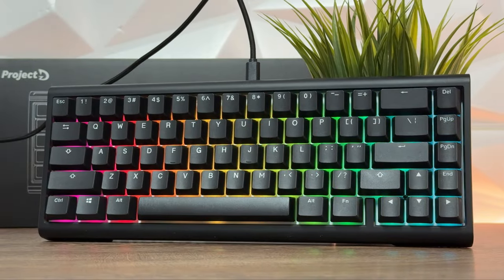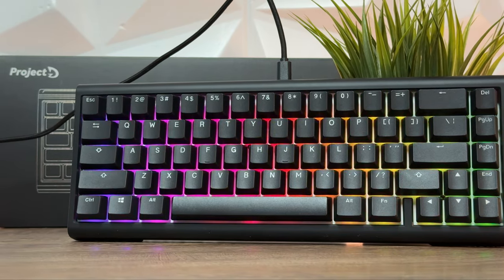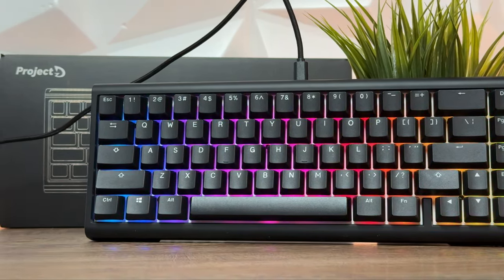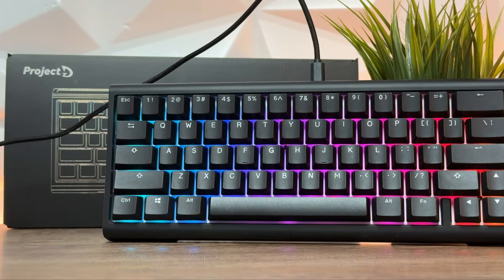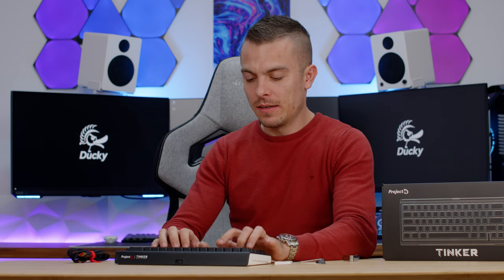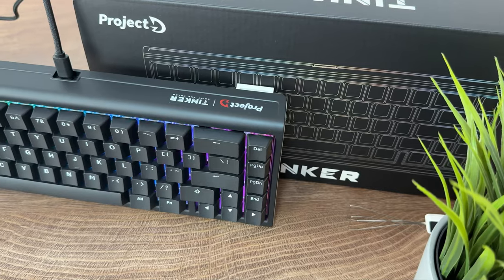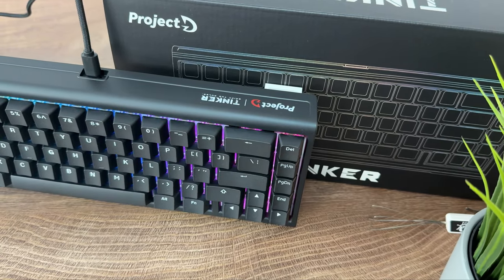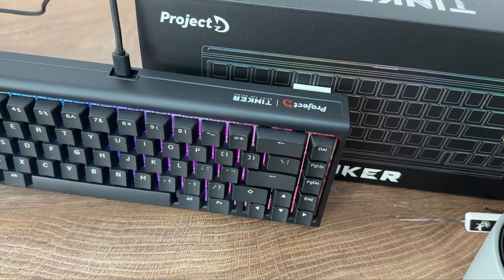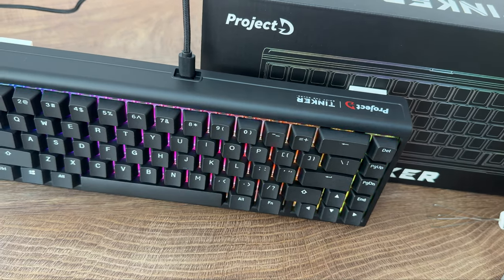After checking the sound, all I have to say is Ducky knows what they are doing. The sound is really pleasant — there's no echoing, and even all the longer, bigger keycaps don't have that wobbliness. It's really nice to type in all positions. I tested it first in the highest position since I'm used to raising the keyboard upward. In all positions, whether the keyboard is raised up or lowered down to the table, it's really nice to type and you don't have to worry about anything else.